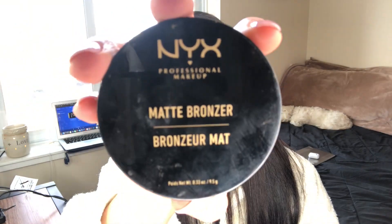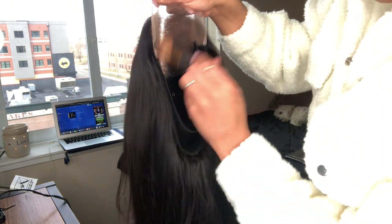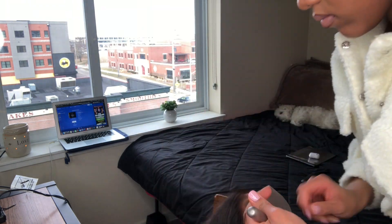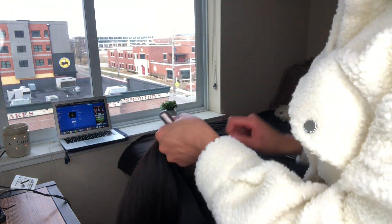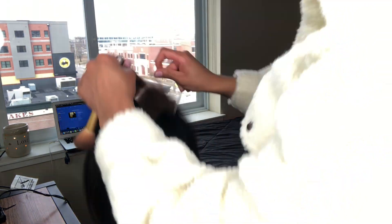Right here I'm going to take my bronzer — you can either use a bronzer or a face powder — and spread it all across my lace so it can match my skin tone. When it comes to tinting your lace you can use face powder, bronzer, a creamy foundation, or creamy concealer — whatever matches your skin tone the best.